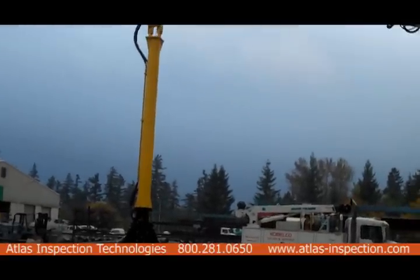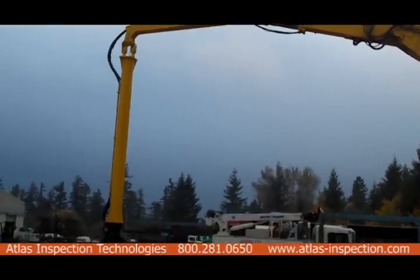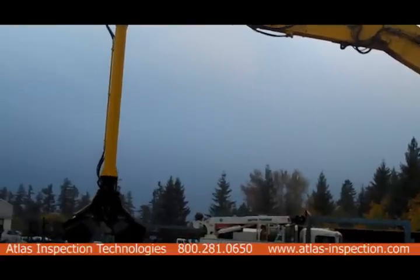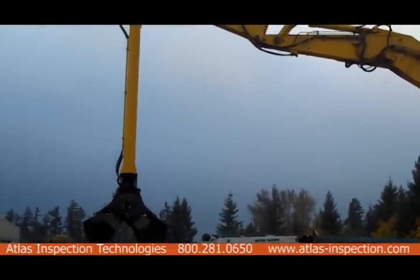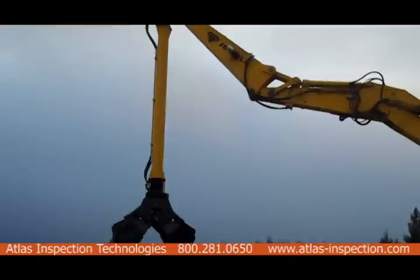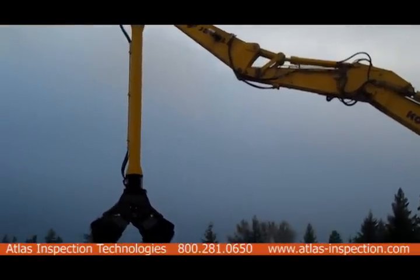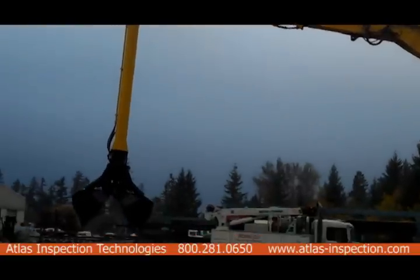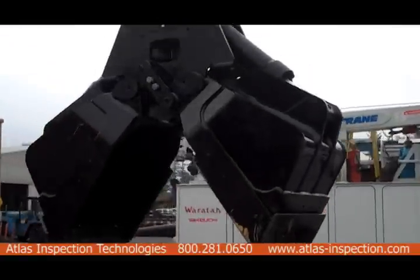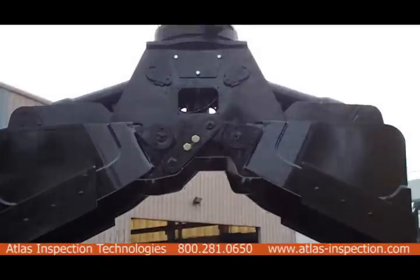You are looking at a project done by Atlas Inspection Technologies, where we're utilizing pan-tilt-zoom cameras on an excavator to remediate contaminated waste. As you can see on the booms, there are two iShot 550s. Up on top of the booms, inside the clamshell, there is a PTZ 275 camera that allows you to look at what you are trying to remove.